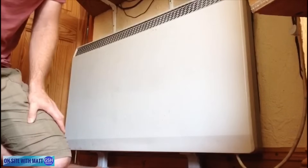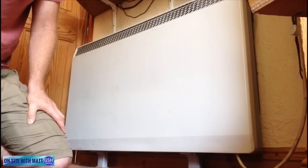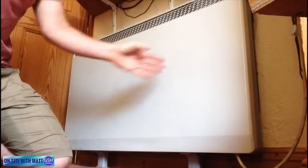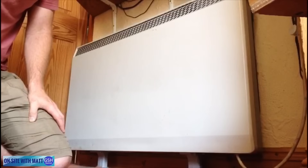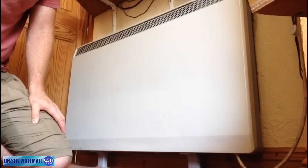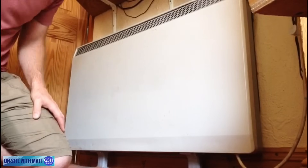This particular storage heater we're looking at this morning is a Dimplex storage heater. It should have four elements inside it - each element is about 800 watts each, so it's about a 3.2 kilowatt system which would draw about 13-14 amps. So I thought we'd have a look at taking it apart.